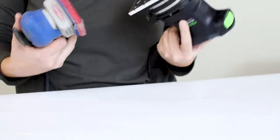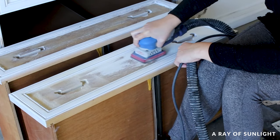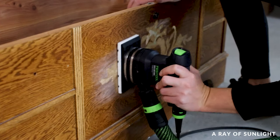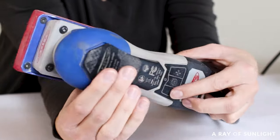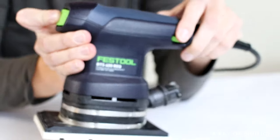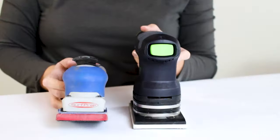Hey everyone, in this video I'm going to do a head-to-head comparison of the SurfPrep sander versus the Festool sander. Both of these sanders are great options but they have different strengths and weaknesses, so it's important to know what those are before making a purchase. I've had the SurfPrep 3x4 sander for a few years now but I recently bought the Festool RTS 400 REQ sander to help you decide which is the best fit for your needs. Check out the description for the links to the sanders and the accessories we're sharing about today.